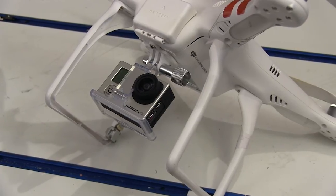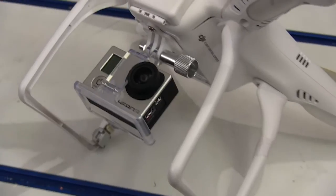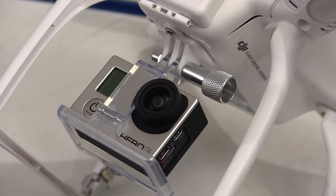The hoop-style landing gear are very simple, but they work great, especially in the grass. This is the GoPro mount that comes with the kit — you don't get the camera, just the mount.